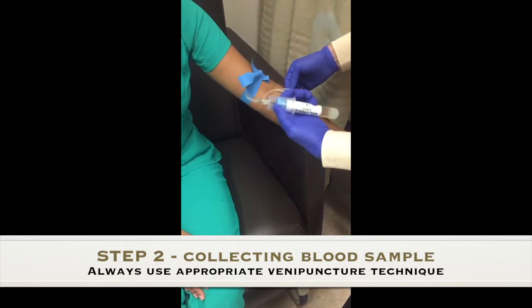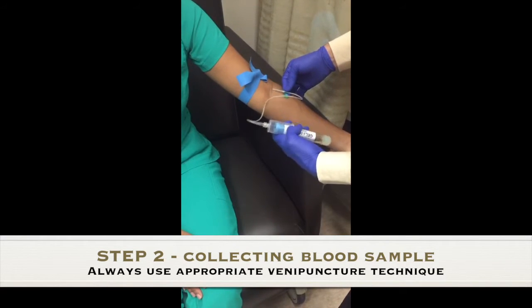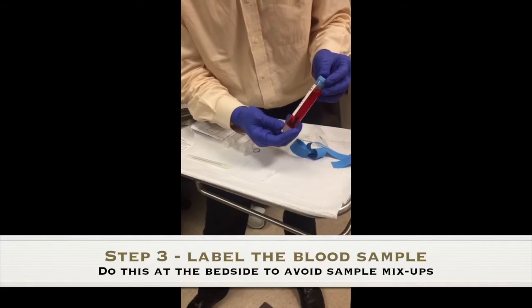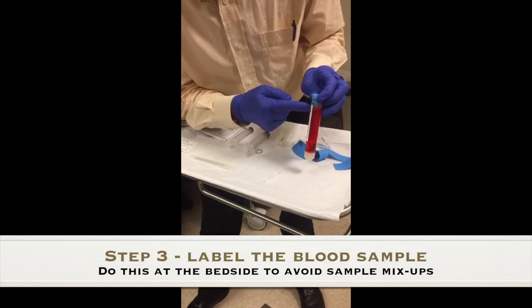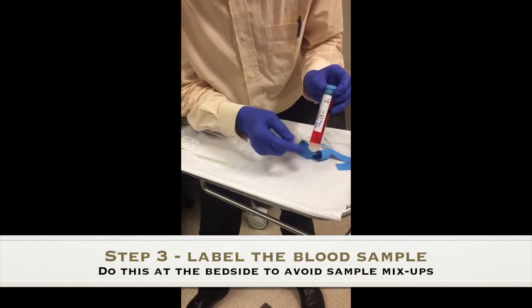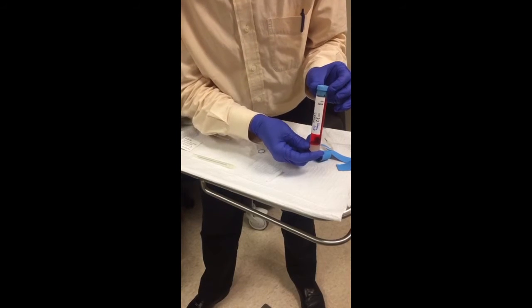I'm pretending to do venopuncture here. You pop it, the blood goes in, you take it out — that part's done. I just took 22mls of blood. This is food coloring for the video. You put the name and the date of the patient on the tube, and we're going to take it to the lab to spin.